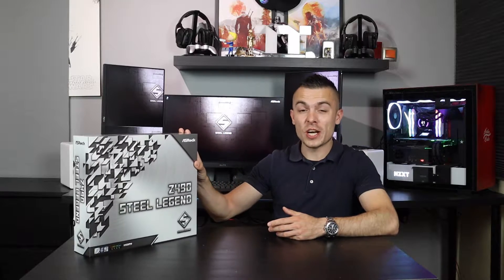Intel Core 10th generation processors are coming out very shortly, and we have here the Z490 Steel Legend motherboard which, as always, looks really interesting. It's kind of interesting to already have a visual of the design from the box and have some presumptions of how it will look.